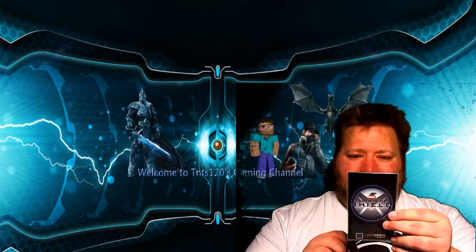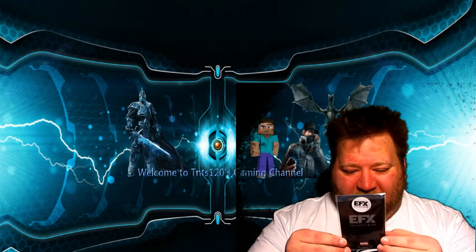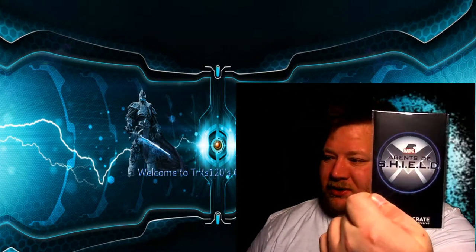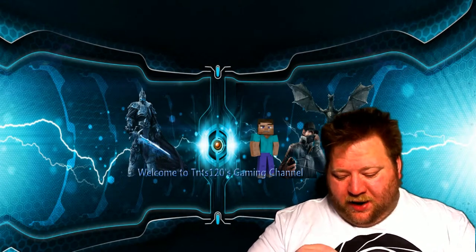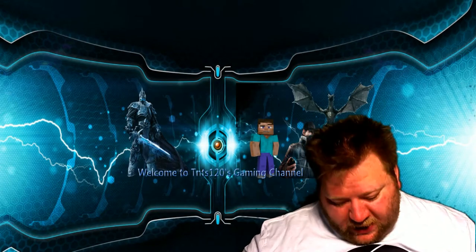We got an EFX collectible. I don't know what this is — a Marvel Agent of Shield collectible. I'm not sure if I'm going to open it, or maybe have this as a giveaway — a surprise giveaway for anyone who wants it.